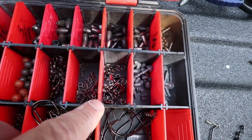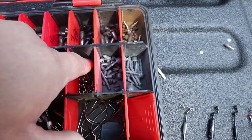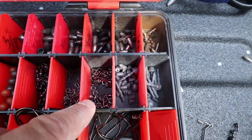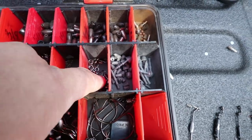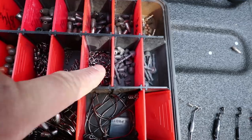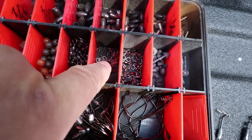These are all my swivels — both snap swivels and regular swivels — and split rings. These are the high-dollar Spro swivels that I use sometimes for inline spinners and things like that.